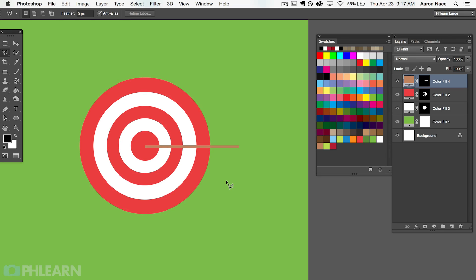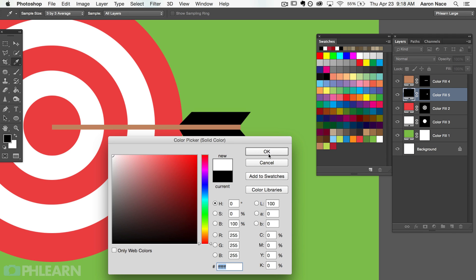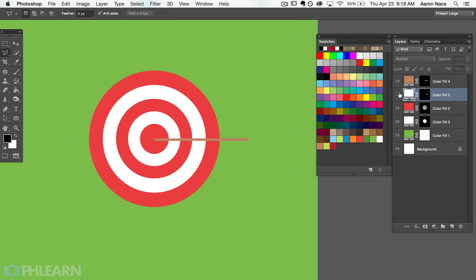We just created the stem of an arrow, so let's create the feathers. I'm going to start with a selection — click over here and hold down Shift to go perfectly horizontal across the top. Bring this down, hold Shift there as well, and bring it back in. That's our selection for the feathers. Let's load that into a new color fill layer — grab the adjustment layer, go to solid color, and set it to white. We have an arrow — feathers and the shaft. Let's group those together by Shift-clicking the two layers and grouping them; we'll call this group 'arrow'.